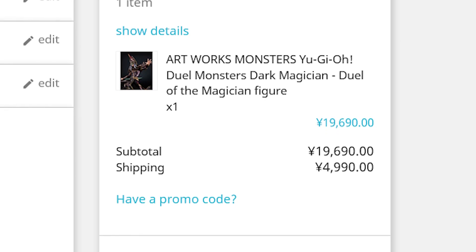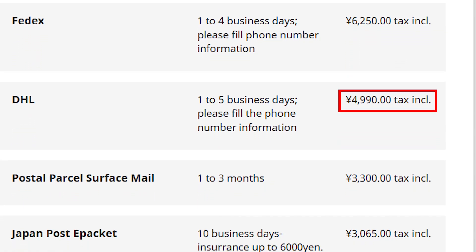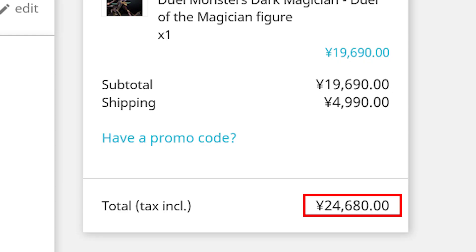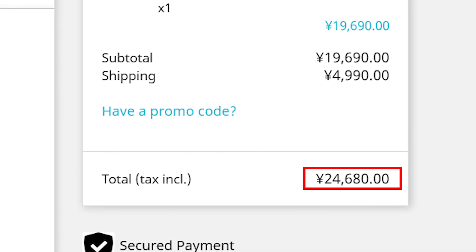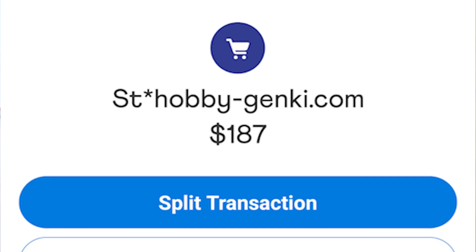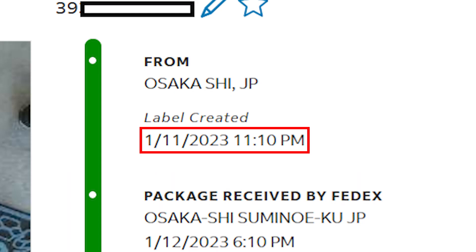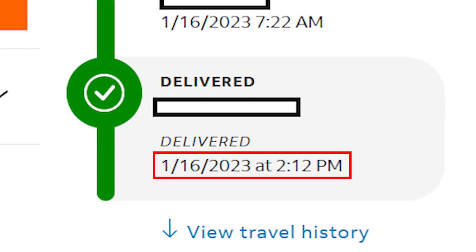I got this figure off of HobbyGanky.com. It costs 19,690 yen, with 4,990 yen for DHL shipping — altogether 24,680 yen, which I ended up paying $187 even. I got this after the release date. I ordered the last one on January 9th, it shipped on January 11th, and I received it on Monday, January 16th.